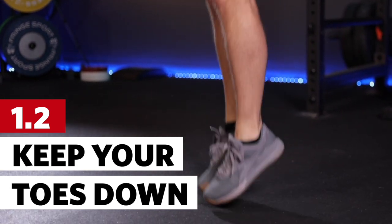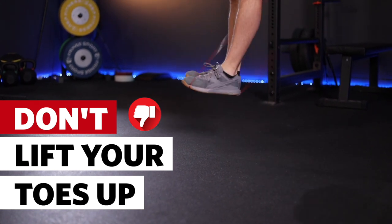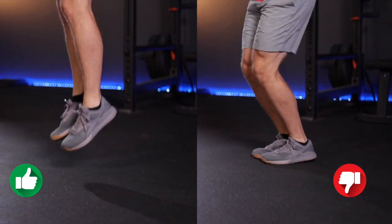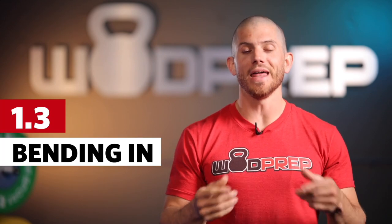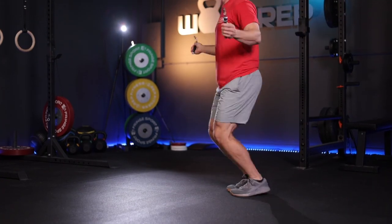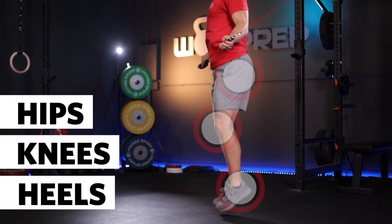Point number two: once we eliminate the pause, we also need to remember to keep our toes down. It's a weird habit people pick up early on when learning single unders and double unders, so always keep your toes pointed down or keep your calves flexed — that really helps with rebounding without pausing. Point number three is bending in all the right places. When jumping properly like a spring, you're bending at your heels, your knees, and your hips, all while keeping your torso relatively vertical.